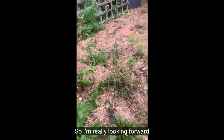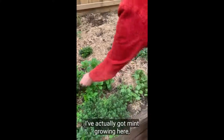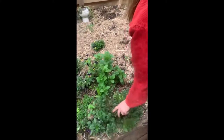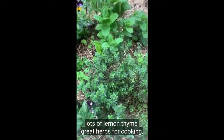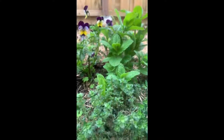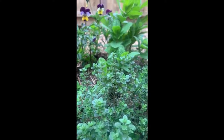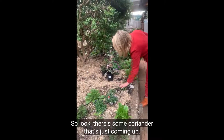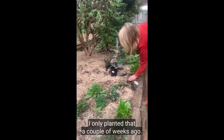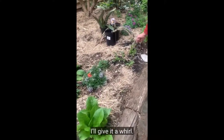I'm really looking forward to getting some more veggies in here — I've got lots more space. I've got mints growing here, lots of lemon thyme, great herbs for cooking, some Thai basil over the end, and some native river mint which is fun to cook with. Oh look, there's some coriander that's just coming up — I only planted that a couple of weeks ago, that's really great, it'll do really well.